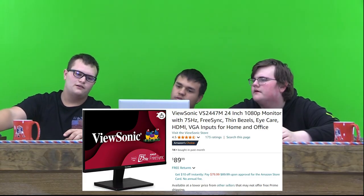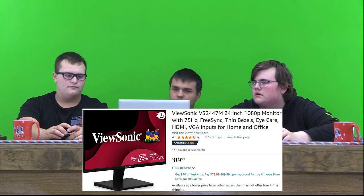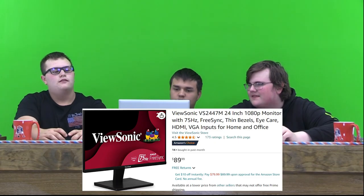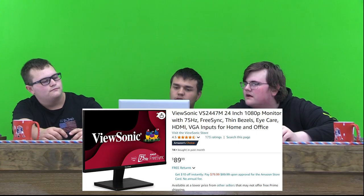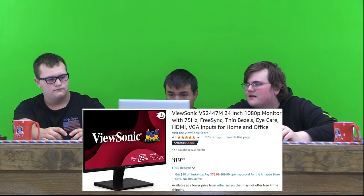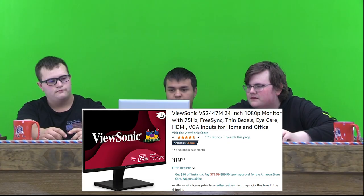Fusonic 24-inch 1080p monitor with 75Hz FreeSync. It looks very nice. It has 4.5 stars out of 173 ratings — not that many, but it could be pretty new. It has eye care, so if you play games a lot, protect your eyeballs. It comes with HDMI, so you could probably hook up your Xbox to this as well. 24 inches.